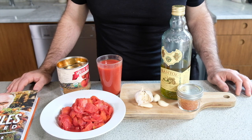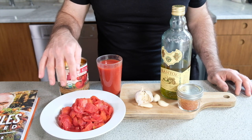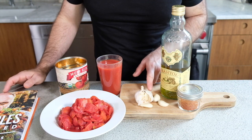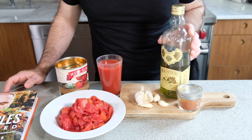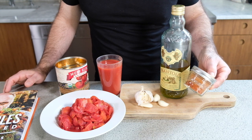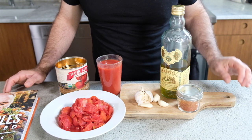Our ingredient list couldn't be much easier. We have a can of tomatoes — I've chopped those roughly and separated out the tomato juice. We have three cloves of garlic, very good quality olive oil, and some Spanish pimenton, or you can use smoked paprika. We're gonna add that at the end just to add a little extra jolt of flavor.